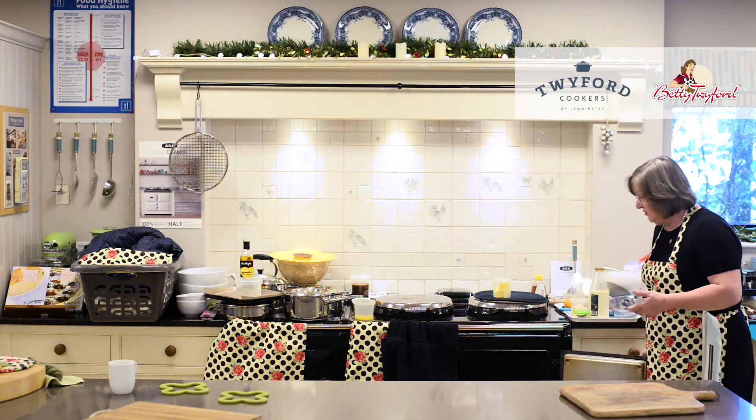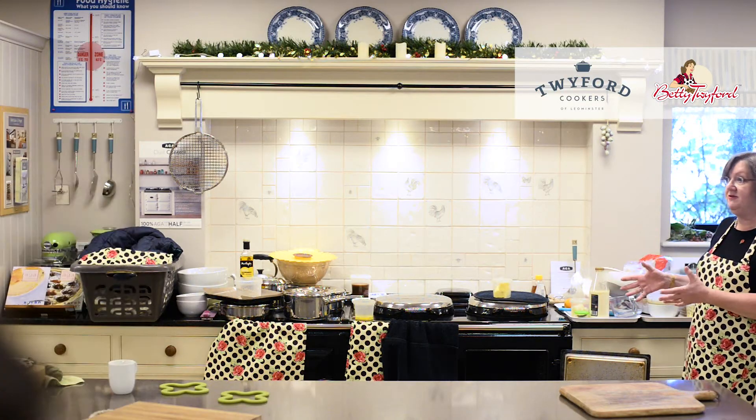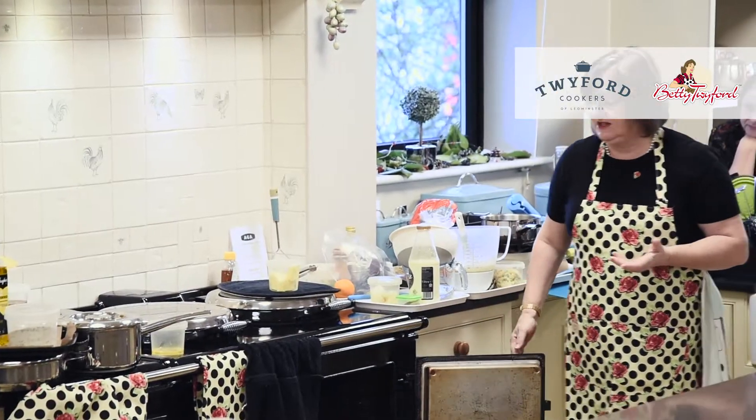Then we come on to the ovens. Whatever Aga you've got, everybody has a roasting oven and everybody has a simmering oven, and everybody's roasting oven is the top right. The roasting oven is the main oven of the Aga — the most amazing, all-round, all-encompassing, indirect radiant heat. Which sounds hideously technical; it just means that heat's coming from everywhere.